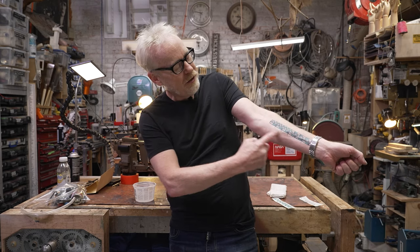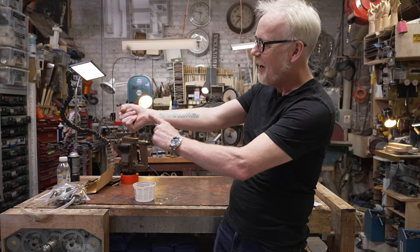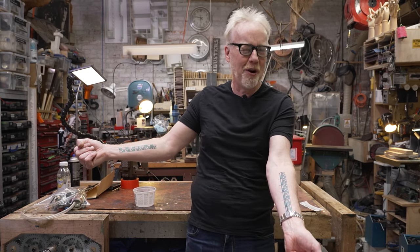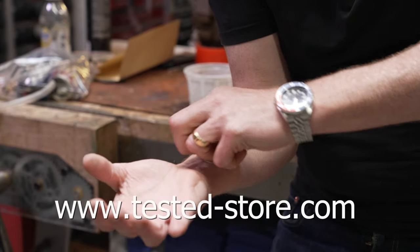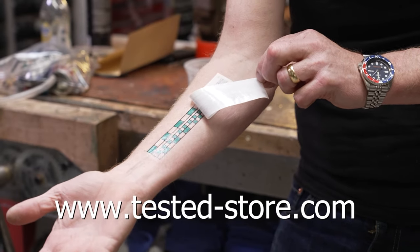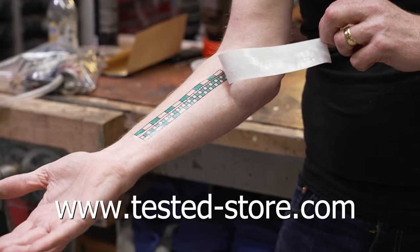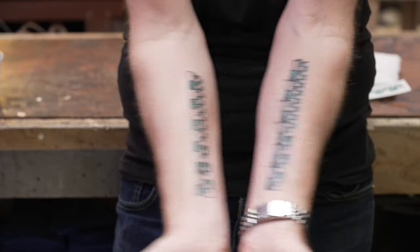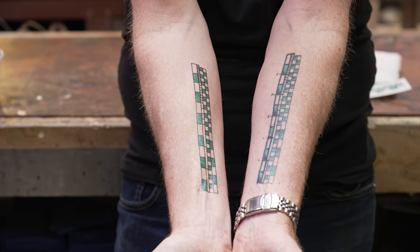Adam Savage from Tested here. If you've ever seen the six-inch ruler in inches and centimeters on my forearm and wanted one of your own but didn't want it to be permanent, today's your lucky day. You can now buy temporary tattoos of my measuring forearm at Tested-Store.com. Goes on in about 30 seconds with a little water; comes off with rubbing alcohol. Hopefully it warms you up to the idea of permanently attaching a measuring device to your body, because I use mine every single day.